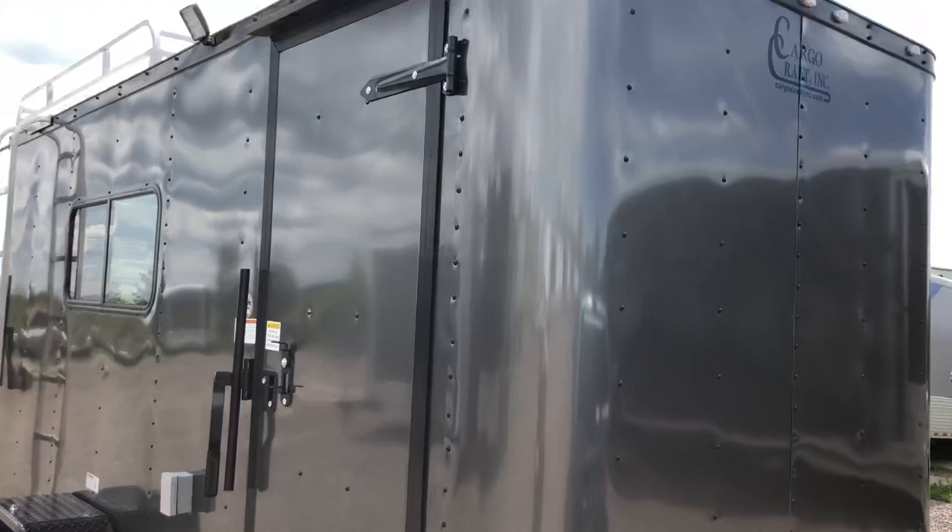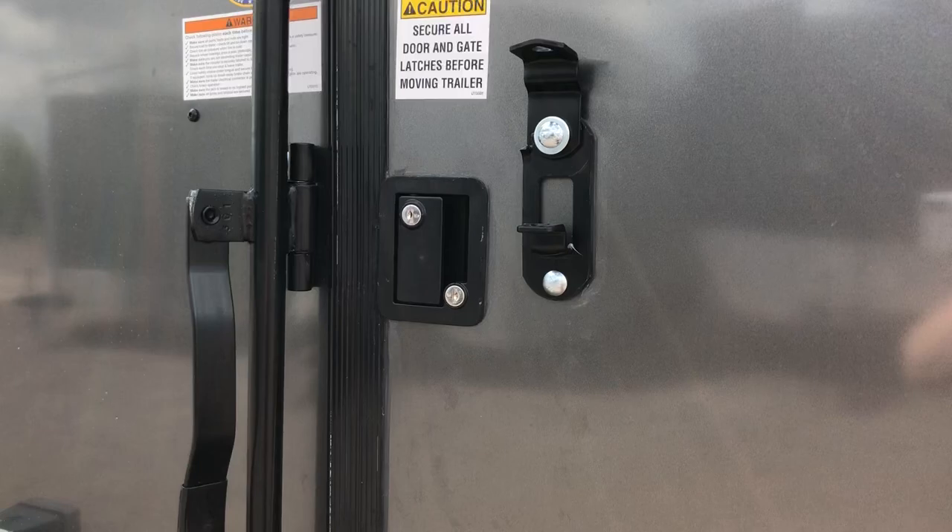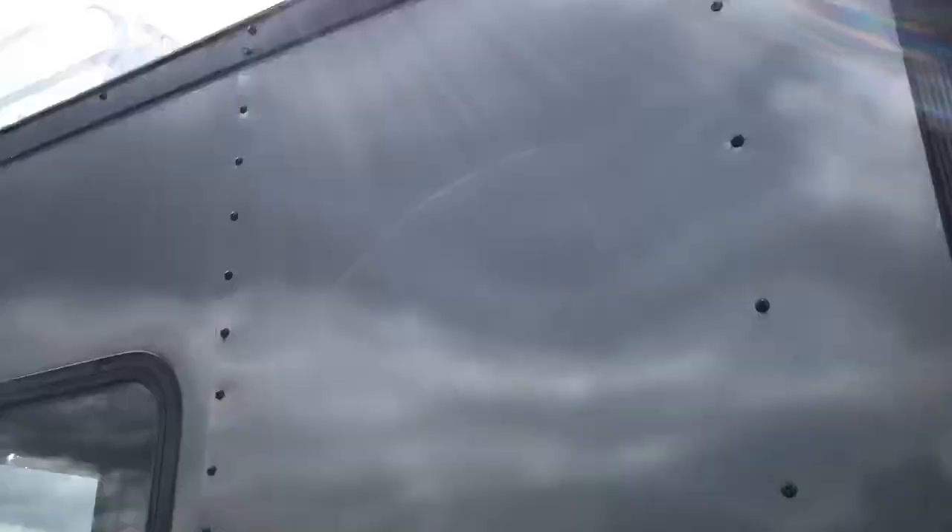This one also has a side door with an overhead gutter, RV lock, and cam bar on that side door, so you've got double lock protection. It also has a power package — you've got an exterior GFI outlet and an LED spotlight off the side here, so you'll have some great light on the side to hang out.